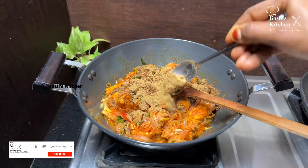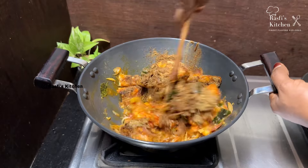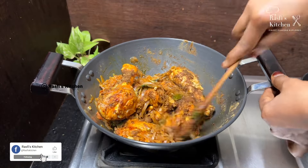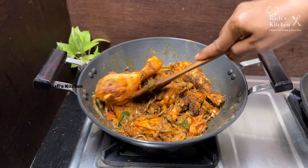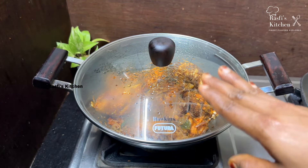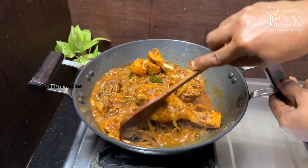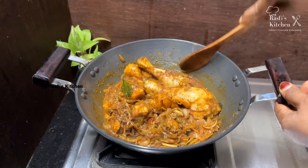Add 1 tsp of spice. We will not roast the masala. Add 1 tsp more and mix it up. We cook chicken on full light. We will mix the chicken in the middle. We need to mix it with the cheese. Mix it in a little bit.